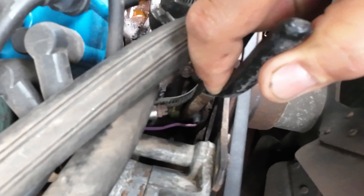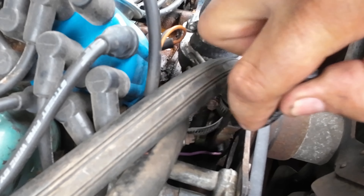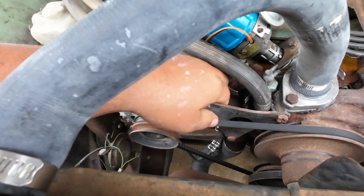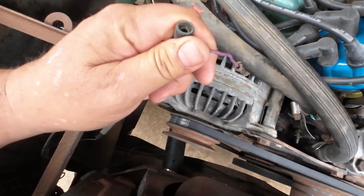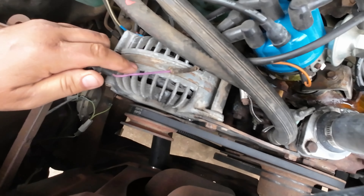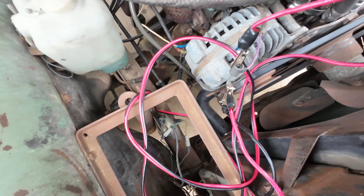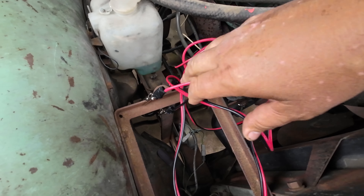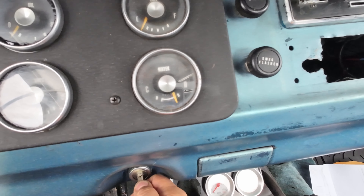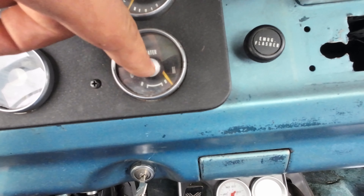First, just check to make sure you don't have a bunch of corrosion in there. These homemade leads I have, we're gonna clip to the inside of this. From here we're just gonna find a good ground — clip it over here on this tray. And then just start it up and keep an eye on your gauge.